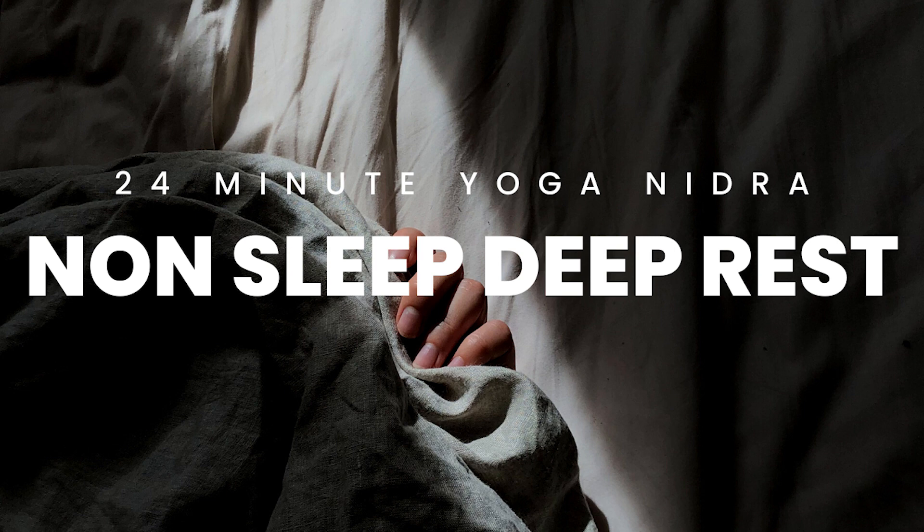Sounds from within your space, sounds from this recording, the sound of your breath — each breath bringing you deeper and deeper into relaxation. Welcome in the gift of relaxation as the body continues to melt, to dissolve layer by layer, inch by inch, down into the earth beneath you.